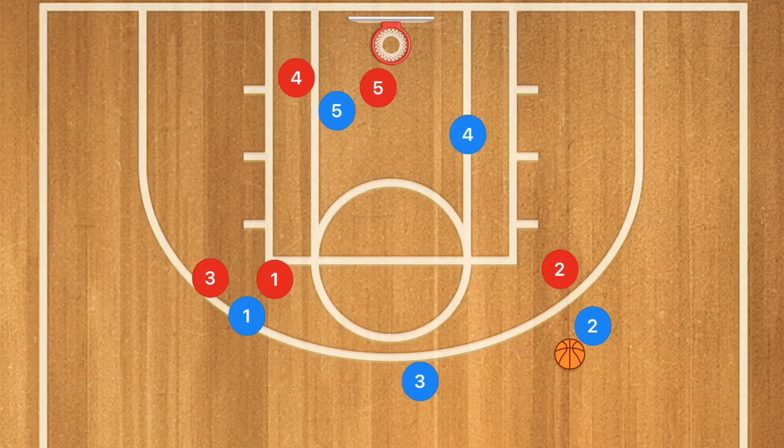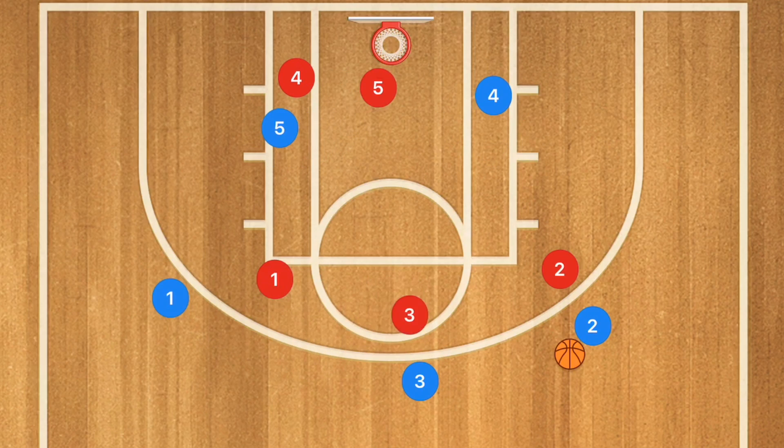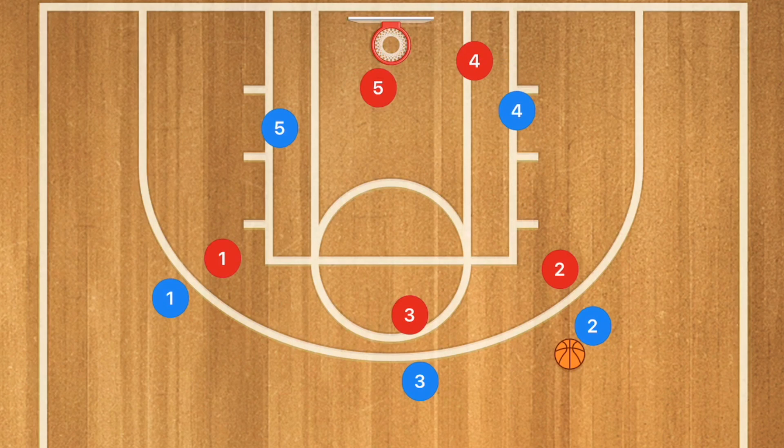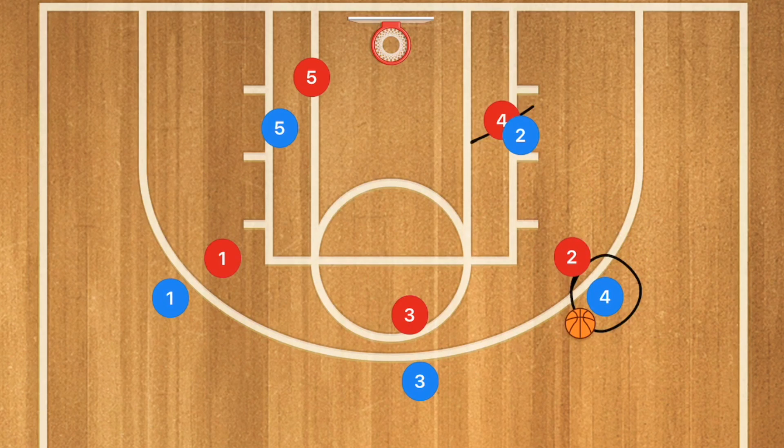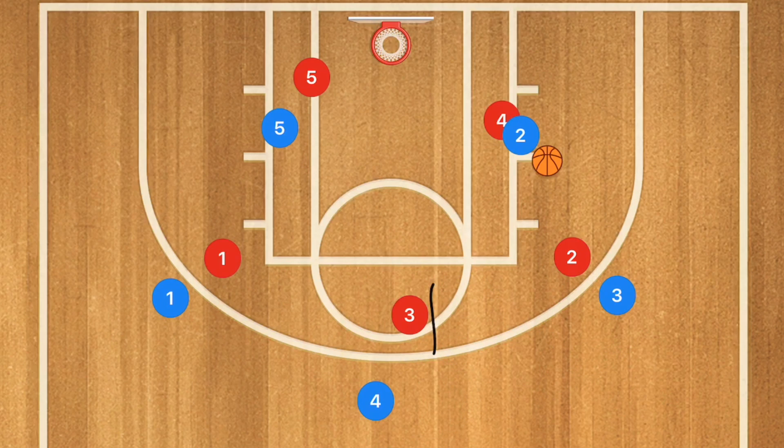The nice thing with this play is that you're still in your three-out-two-in formation, so you can seamlessly continue into your motion offense afterward. For example, if you run a pass-and-screen-away, player four may be open or able to take his man off the dribble. He can pass down to the post, screen away, or run whatever motion offense you prefer — there are many options out of the three-out-two-in.